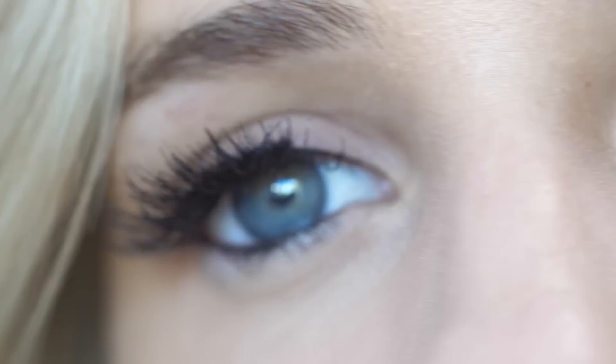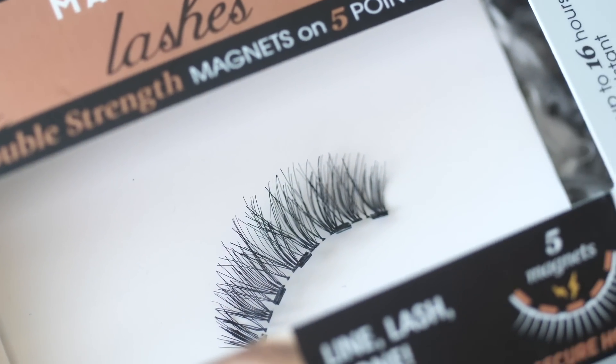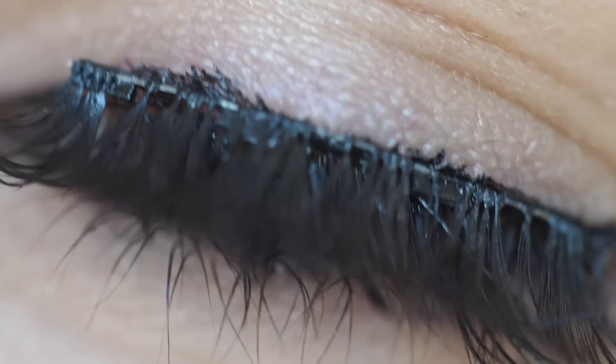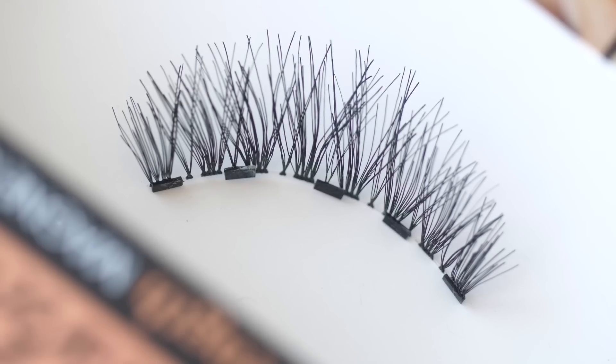So I'm putting these magnetic eyelashes to the test. I'm going to wear them for three days. I'm no makeup artist, so my makeup isn't going to be absolutely perfect — this is more of a normal person's skill level to see how these eyelashes hold up. Before using these, my main concerns are: will they actually stay on, and are they going to feel heavy? So we're about to find out.